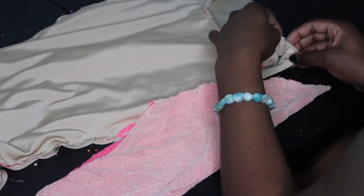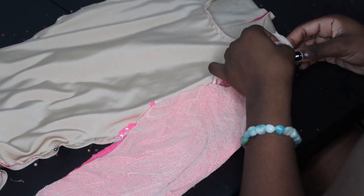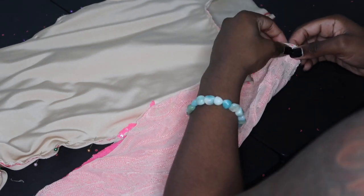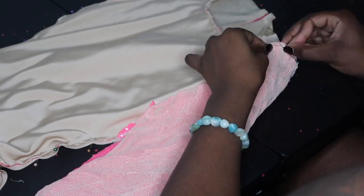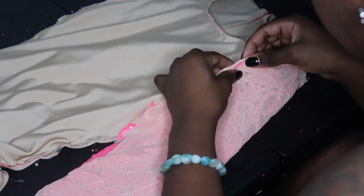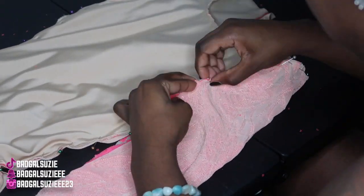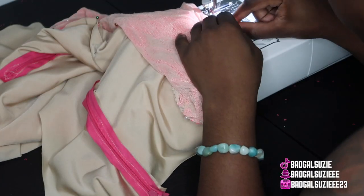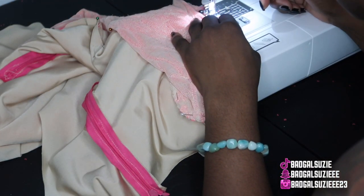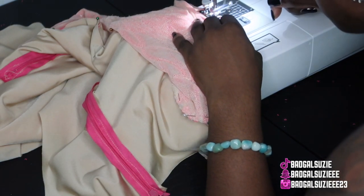Now we're gonna go ahead and add the sleeve. Literally, you're going to put the right sides together, pin it, and then sew it. I like to go step by step so y'all know what's going on. We did that and now we are sewing around the sleeve like so.